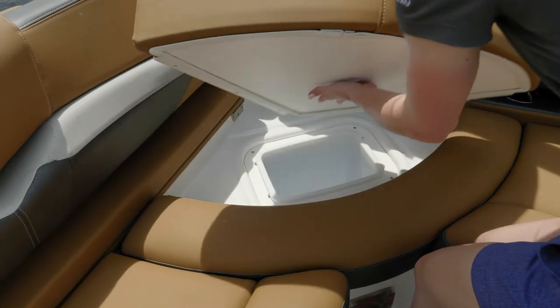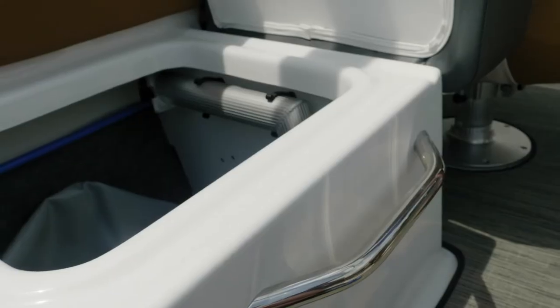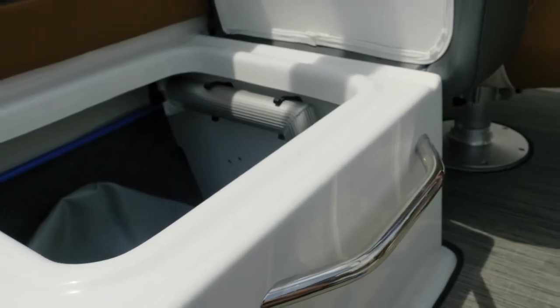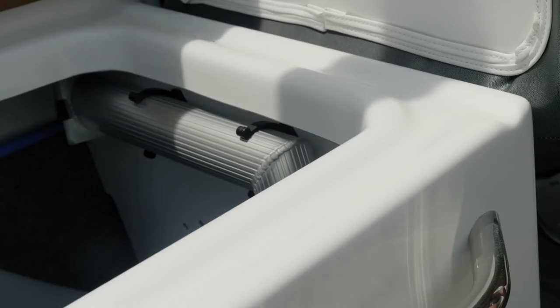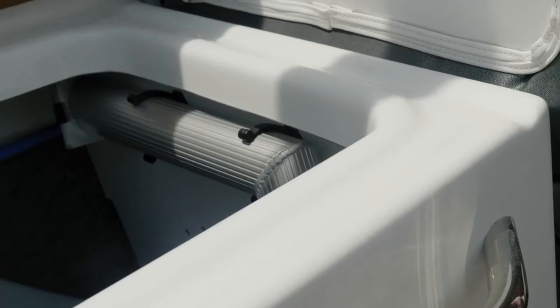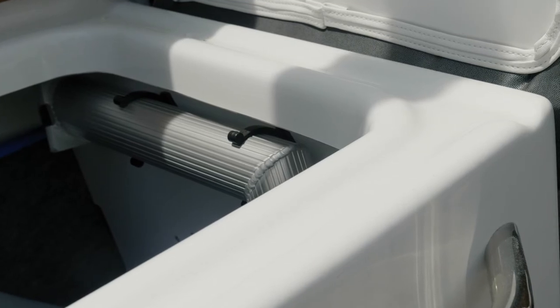Beneath your port side seat is a removable trash receptacle. A subtle feature I'd like to point out is what we call WIMS — Water Intrusion Management System. This raised lip around your storage compartment is going to keep any water from entering and getting your towels wet.